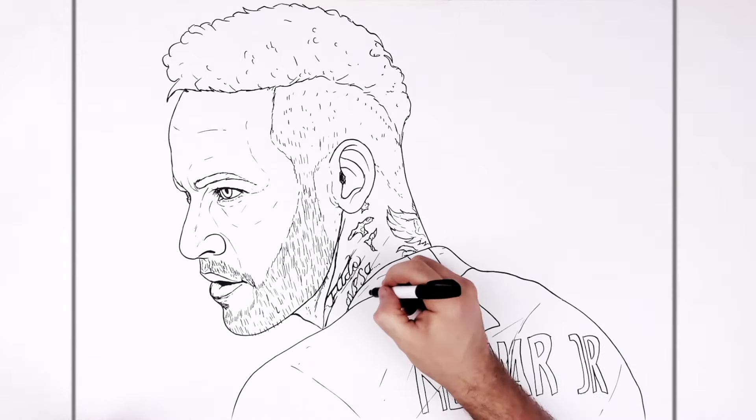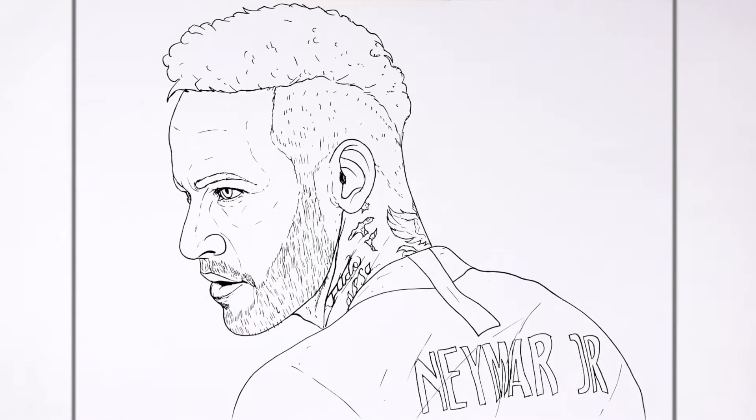That's how to draw Neymar Jr. looking to the side. Hope it was helpful, guys. Thanks for watching — see you in the next one. Bye.